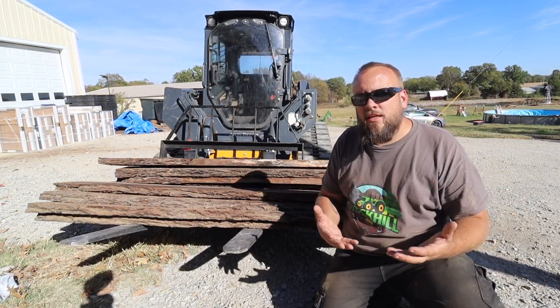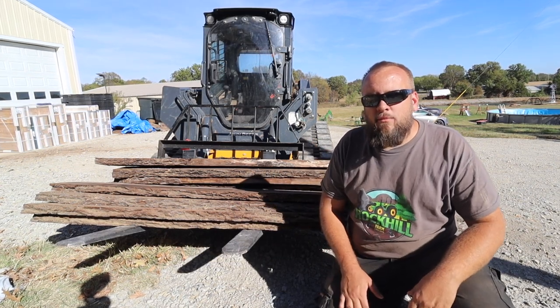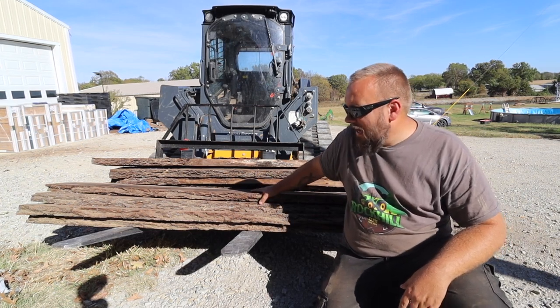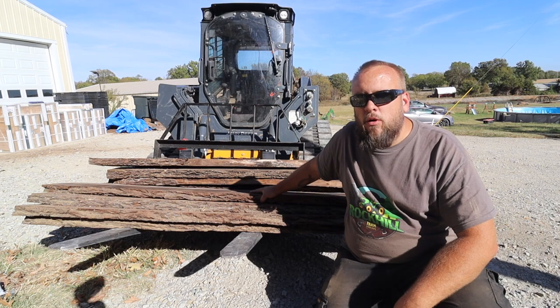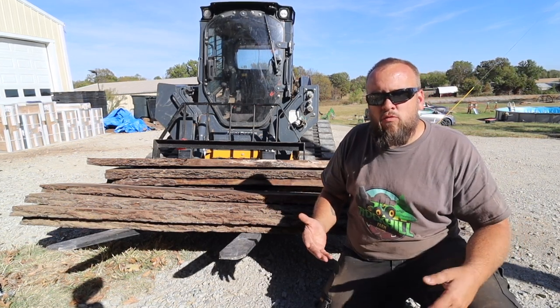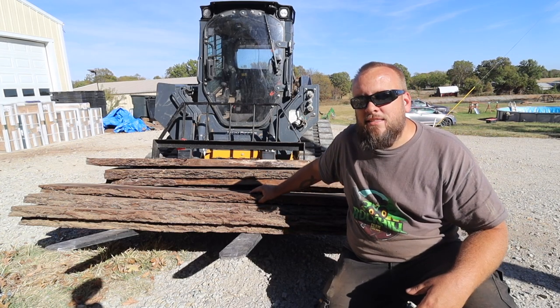Now I have a place to store this milled lumber inside the Quonset hut. It'll be a little more protected, but a couple months ago I noticed that my stack of walnut had fallen over, and I'm worried that it might be ruined. So today we're going to restack all three types of wood, and we're going to try running this through a thickness planer and see how it comes out.